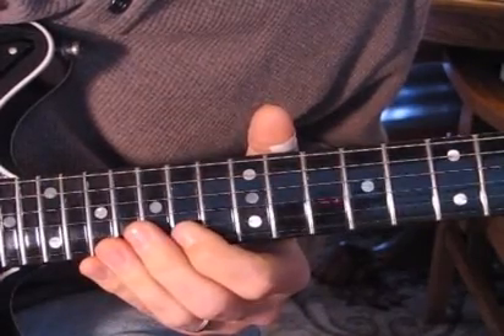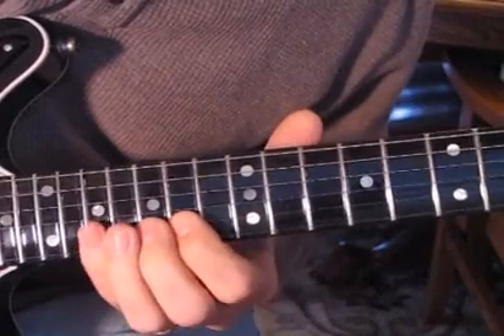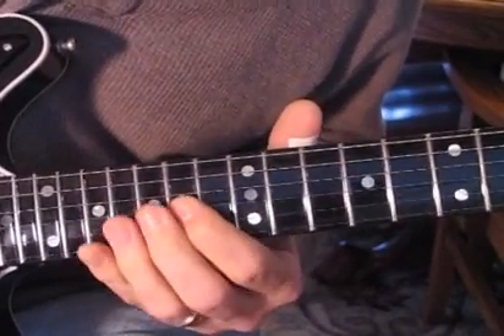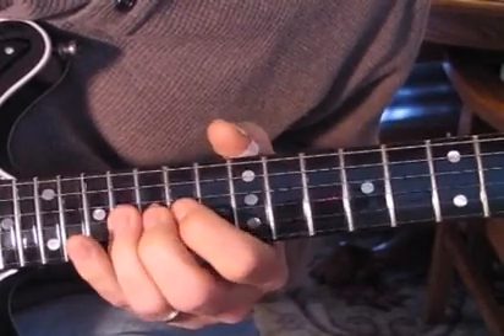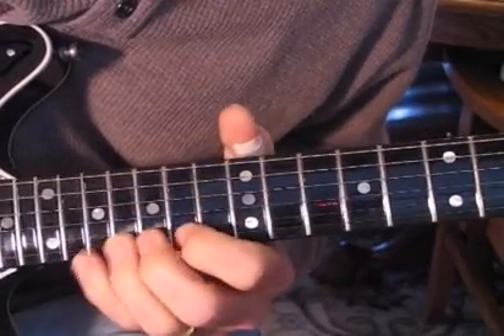The next little part is 14, 15, 17 on the second string. And then 14, 16 and bend that up on the third string. And then 14, 16. And then 14, 16. And then 14, 17 on the third string.